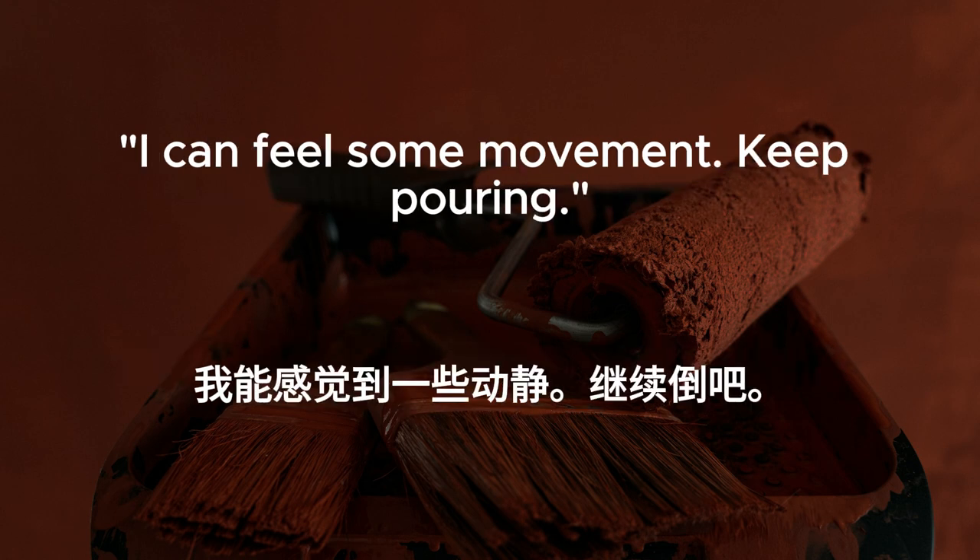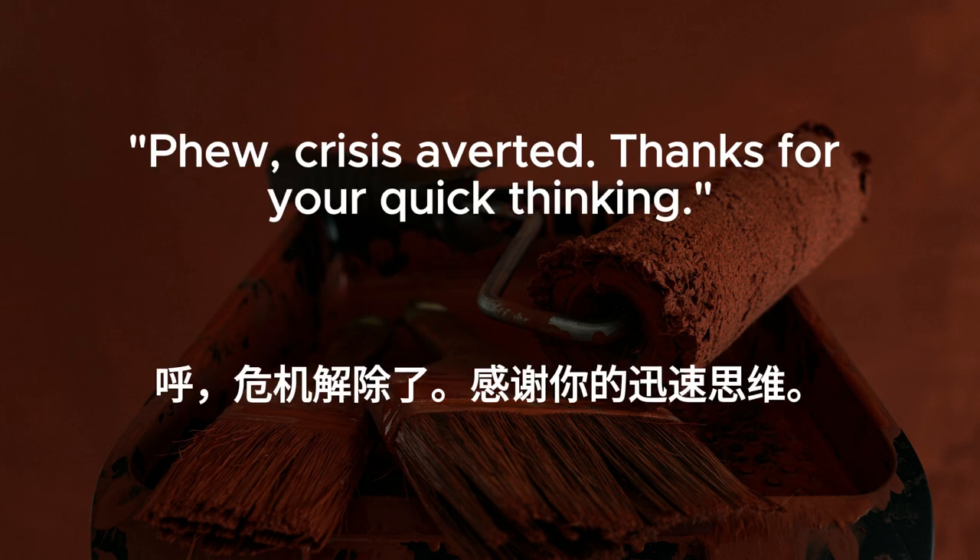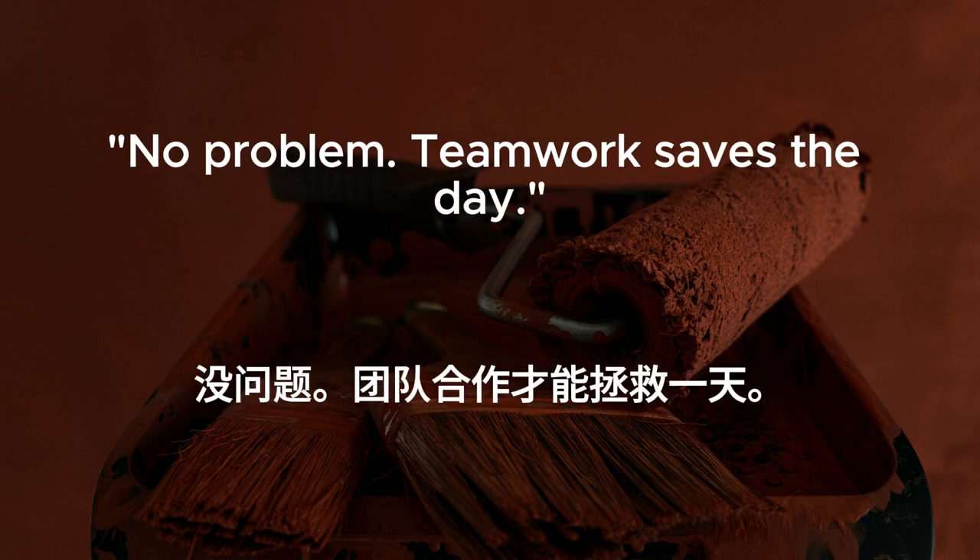I can feel some movement. Keep pouring. It's starting to drain. I think we did it. Phew. Crisis averted. Thanks for your quick thinking. No problem. Teamwork saves the day.